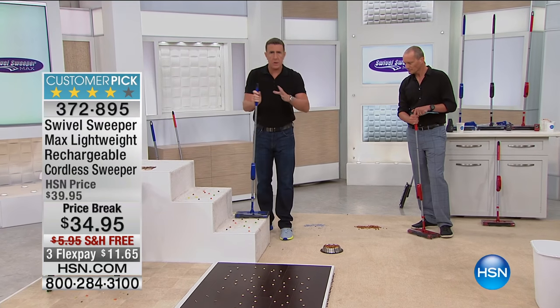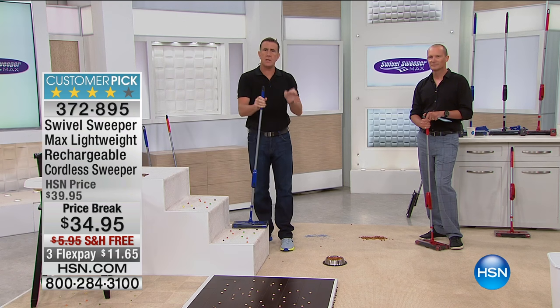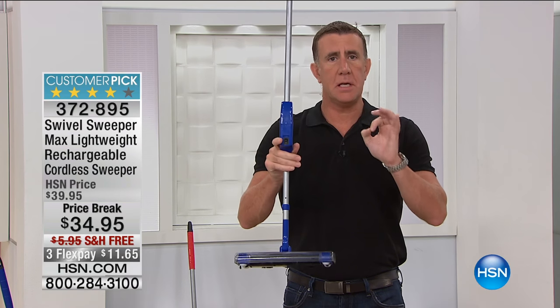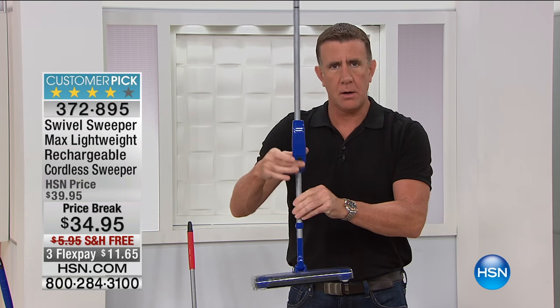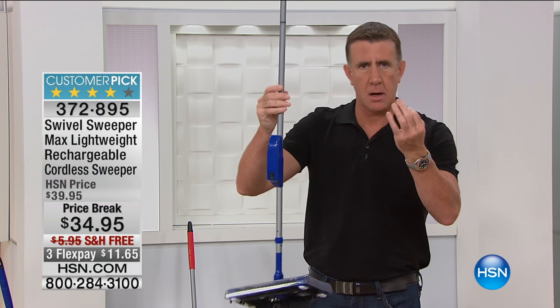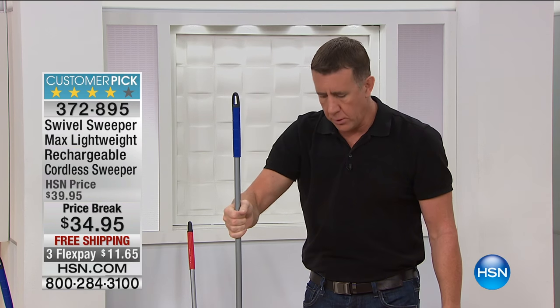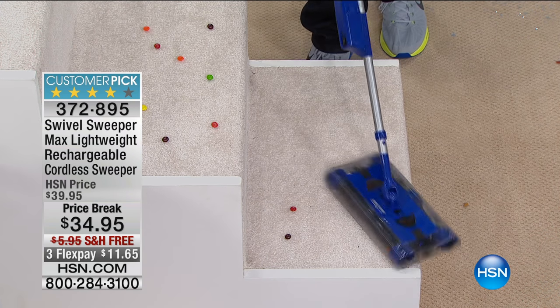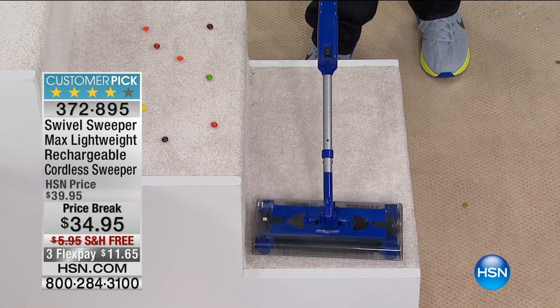When you finally get to use it you'll see how great it is. Lightweight, easy to use - we live in a complicated world. I've got a vacuum cleaner at home that's amazing but I still haven't figured out how to turn it on. This is lightweight and easy to use: one button to turn it on, no bags, no filters. To empty it, just squeeze these two little tabs - you don't even have to touch the dirt. For steps and stairs, we've got little bits of candy here.